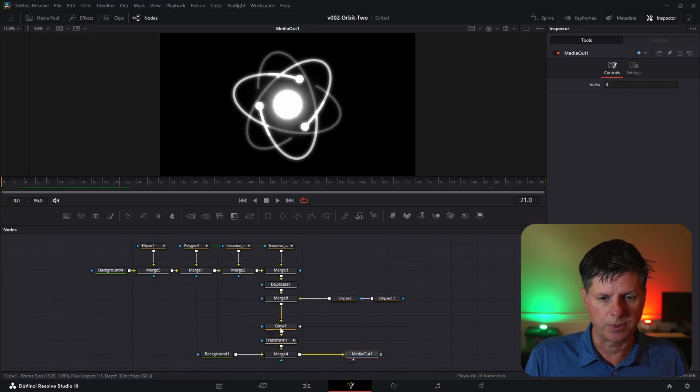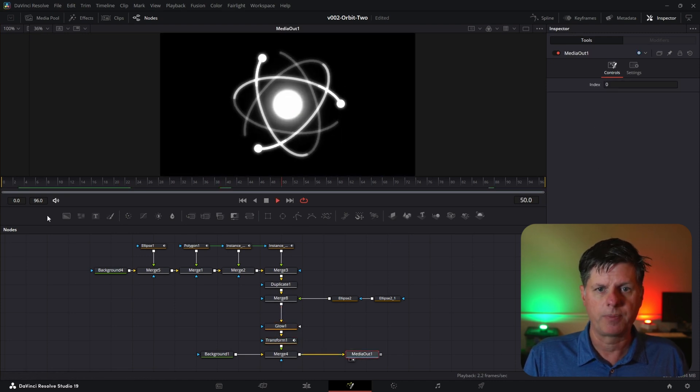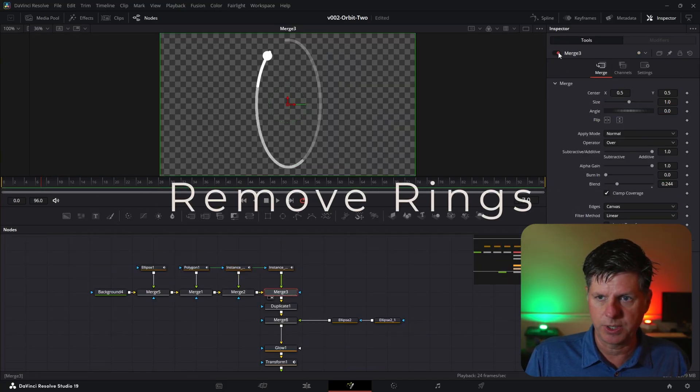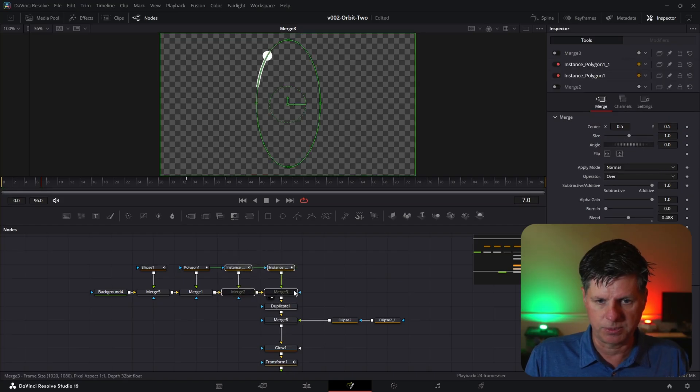So we're going to add color in elsewhere. We have a glow, a transform that spins it around, and finally the media out. First thing we're going to do is get rid of some more stuff. We don't need these two rings — we're just going to disable this merge and disable the merge here, then select those nodes and hit delete to make this more simple.